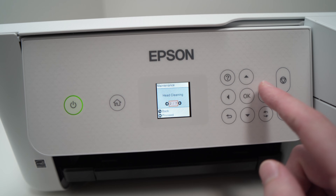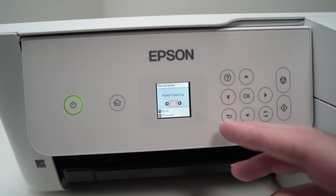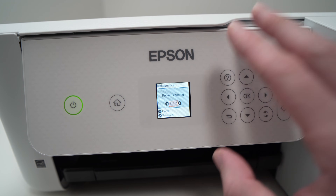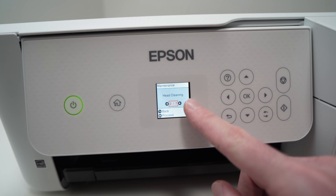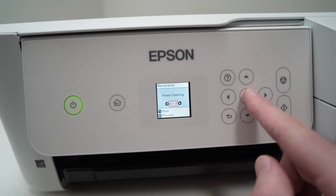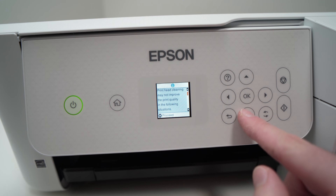The one we need to use is Power Cleaning. This is the highest level of print head cleaning this printer is capable of. Although you can select head cleaning, Power Cleaning is the most powerful one and you should try it first. Press OK once you select Power Cleaning and it will show you some information.